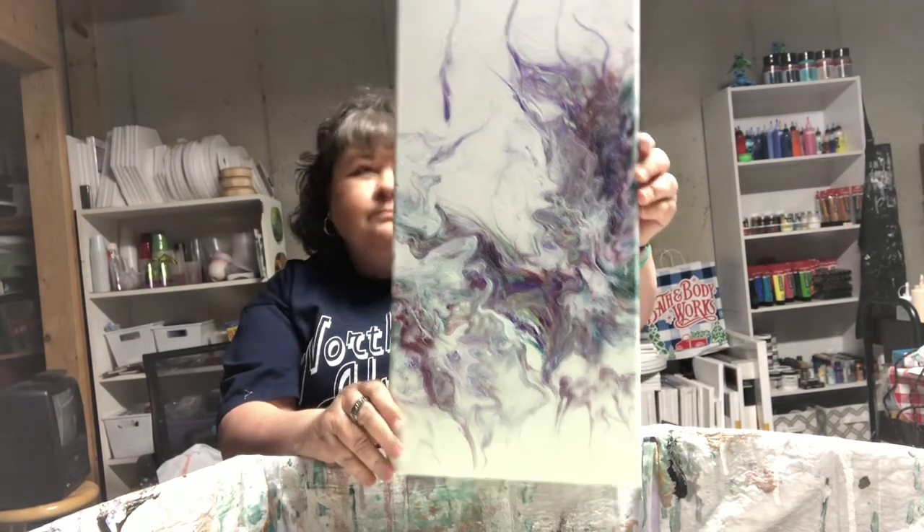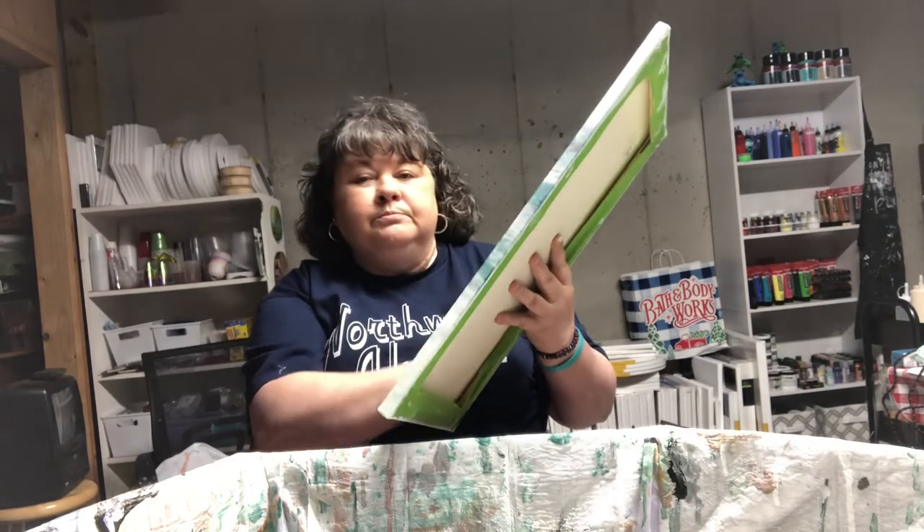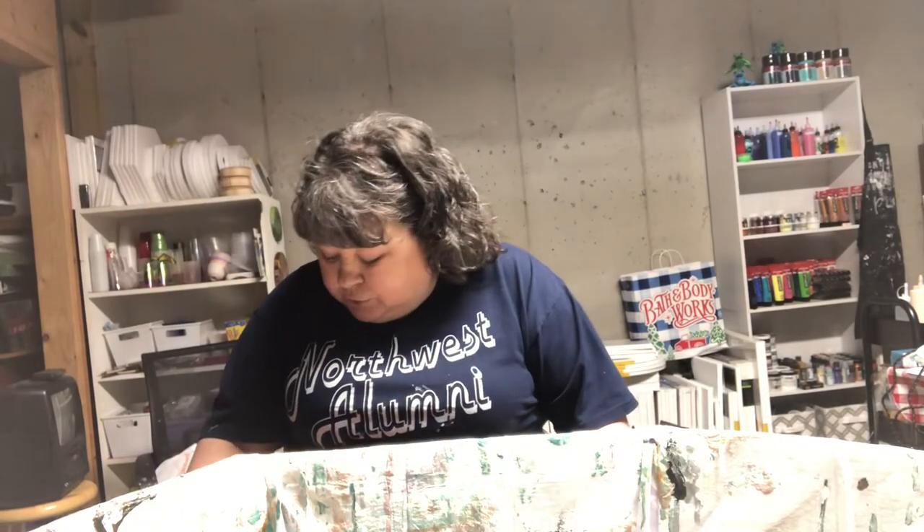It is for sale if anybody's interested — it's a 10 by 20. You're welcome to email me at joanneraulston.art at yahoo.com — I'll put it in my description box. I hope everybody enjoyed the video, I hope I keep improving, and everybody enjoy your art — it's healthy, it's good for you. Everybody have a wonderful day. Love you, take care, bye!